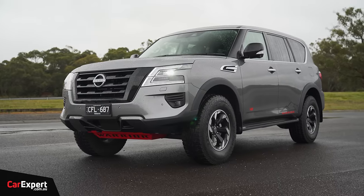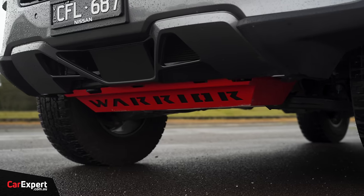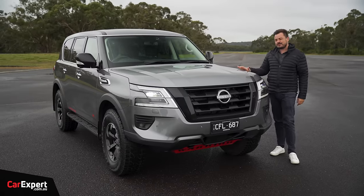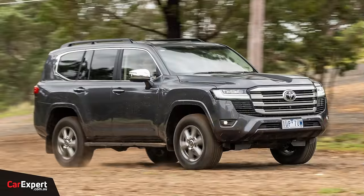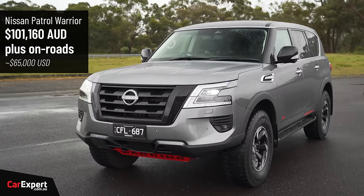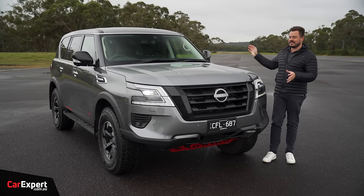This is called the Nissan Patrol Warrior. It is just a Nissan Patrol, but it has been hotted up with some off-road bits and an exhaust as well that I'm going to show you a little later on. This competes with things like Land Rover Defender, Land Cruiser, Mercedes-Benz G-Wagon, that kind of thing. It's priced at just over $100,000, so it is incredible value for money when you consider exactly what you're getting with this package.